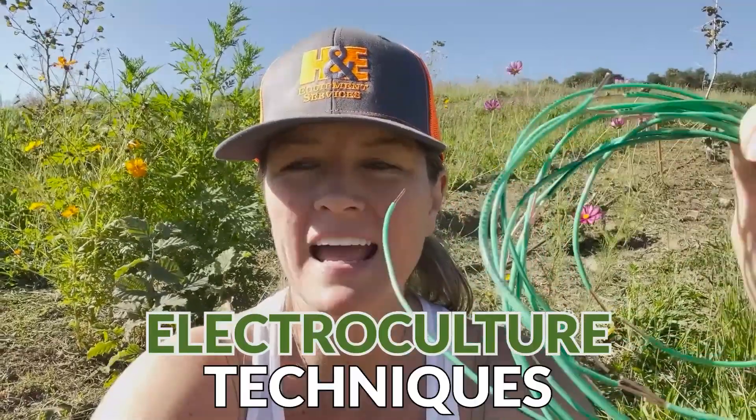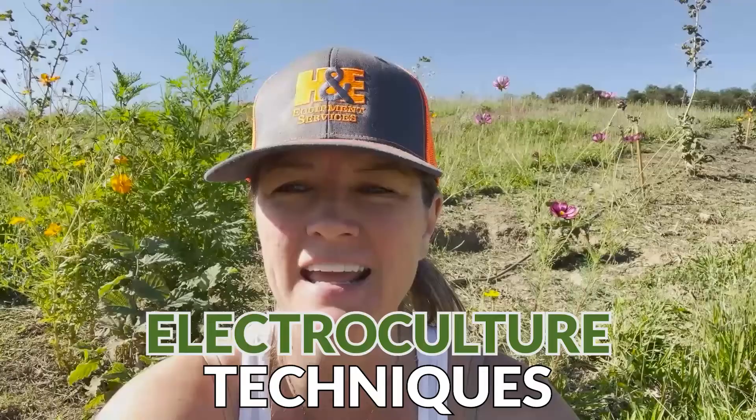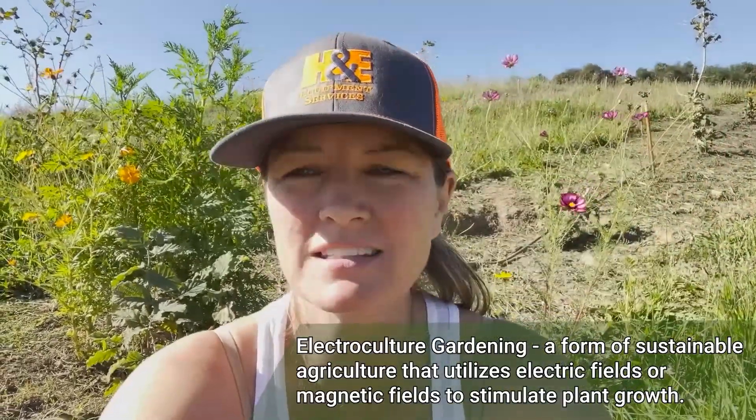Hello YouTube world! Pacific Truffle Growers here, Stephanie Jarvis coming at you with some electroculture techniques we're going to install here in the orchard today as an experiment. Yes, we're gonna try some hippie stuff.